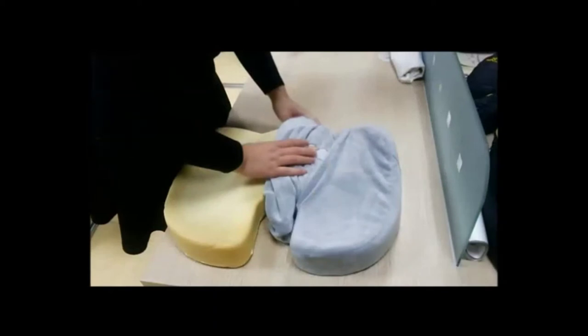Step 7: Insert the new cover, starting from the edge. Step 8: Continue inserting the cover until the mid part.